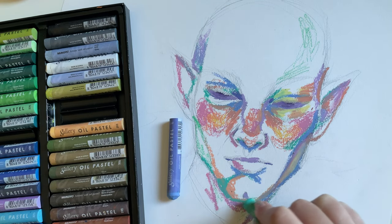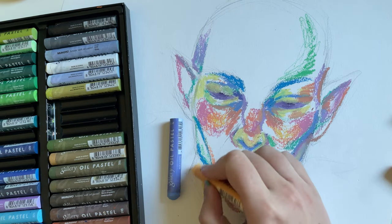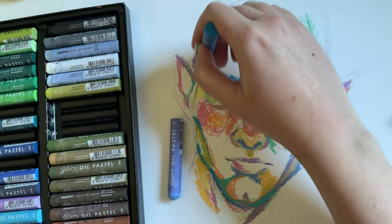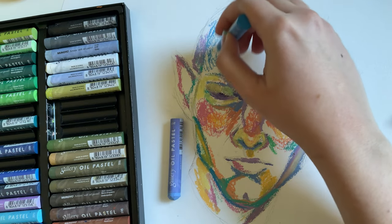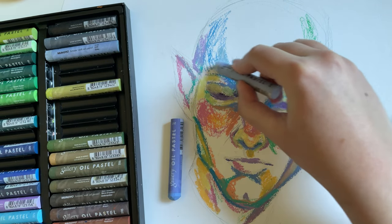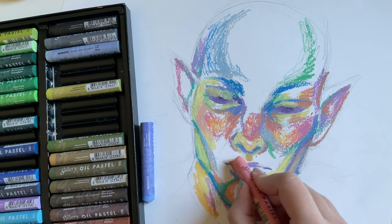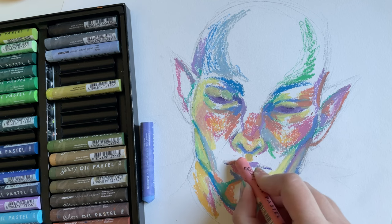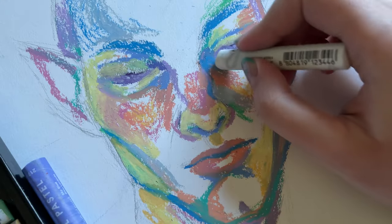So here we are. The sketch that I made for this drawing — I was going to do something else with it, but when inspiration struck I had to kind of shift gears and do something different. This is a drawing of Solas from Dragon Age Inquisition. I've been playing this game obsessively for the past maybe two months and I could not get this character out of my head.